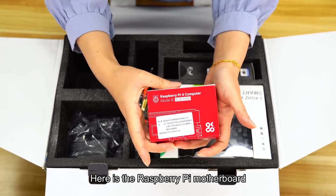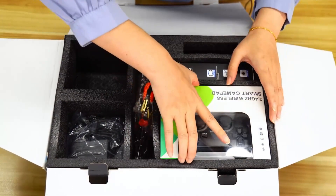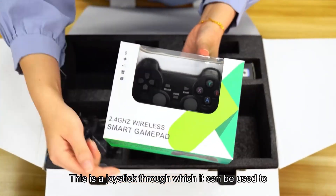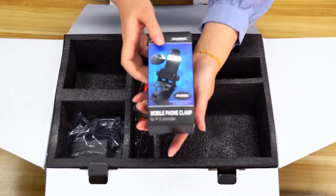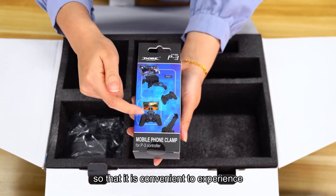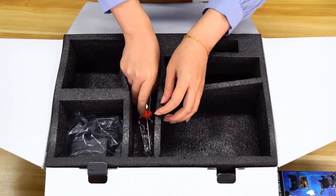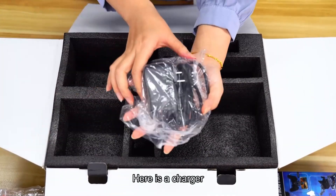Here is the Raspberry Pi motherboard, which is the main control of the robot dog. This is a joystick which can be used to remotely control the robot dog. This is the phone holder for the handle, which can connect the handle and the mobile phone so that it is convenient to experience the mechanical dog with a first-person view. There is also a screwdriver, copper column, and a charger.